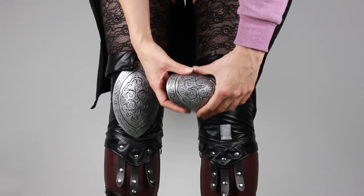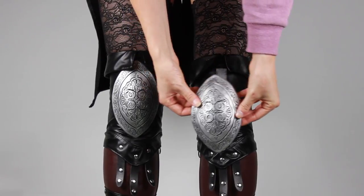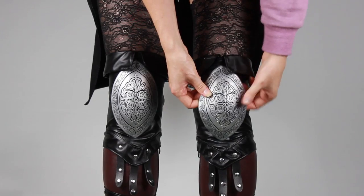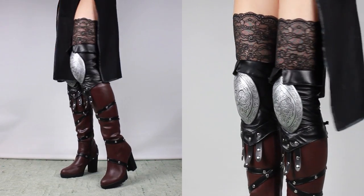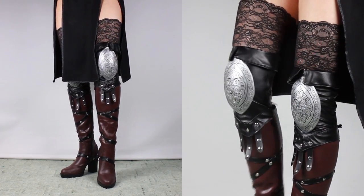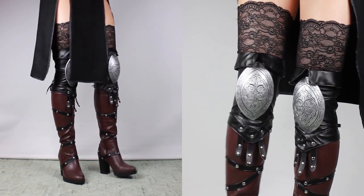This is how the finished pieces look. They can be attached really fast and they are still flexible enough so you can bend your knees. I hope you guys liked this tutorial. Subscribe to my channel so you don't miss the next video. If you have any questions feel free to write them down in the comments below. I'll see you guys next time — thanks for watching.